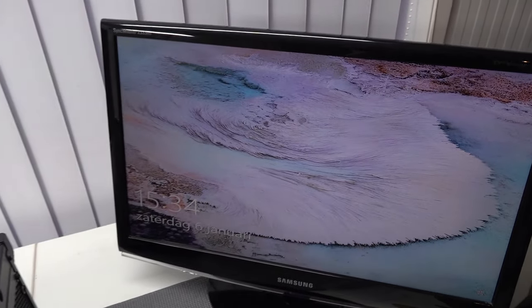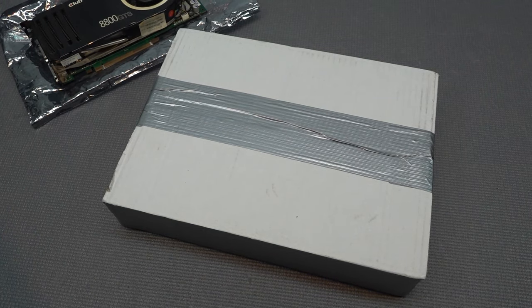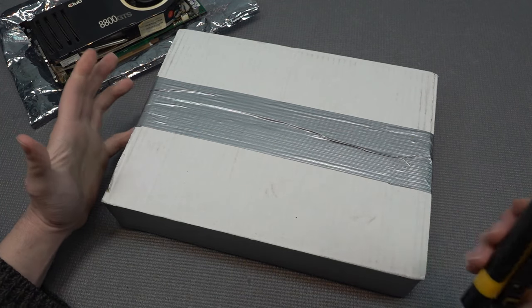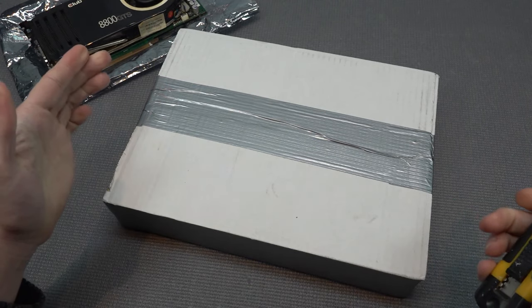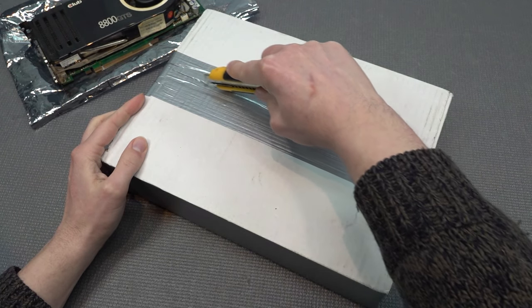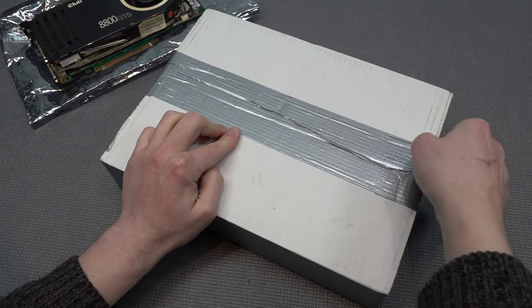We're going to do an unboxing together, and I also got a free gift from the seller. I'm curious what he sent me because this is something I didn't order — it was cool of somebody to send extra stuff to review on the channel. He told me it's actually a graphics card, so I'm really curious whether it's going to be an NVIDIA or an AMD.